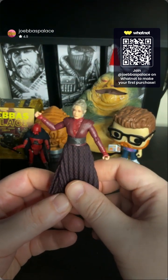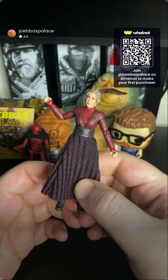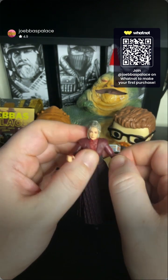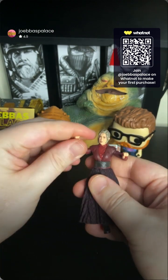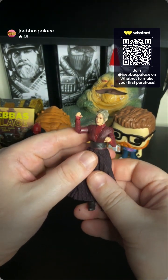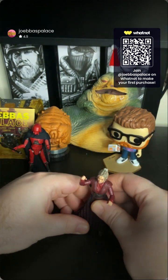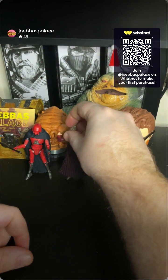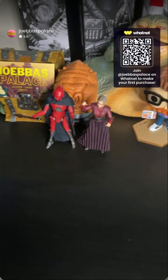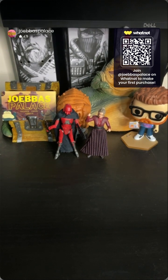I do wish we would have gotten some extra accessories with her — like alternate hands or something. I guess they couldn't think of anything to give her, but she's basically a magic hands character. She does get a cool weapon at the end of the show, but the Hasbro team apparently didn't do any actual research. Those are your two Vintage Collection figures — there they are next to each other. They're on the same team, so they'd definitely be displayed together.